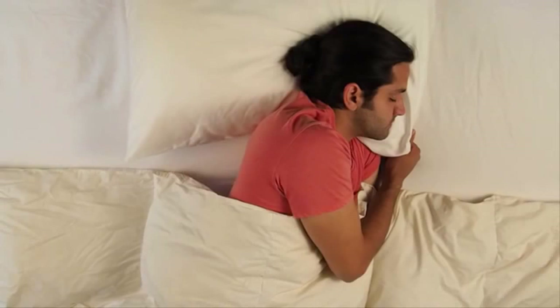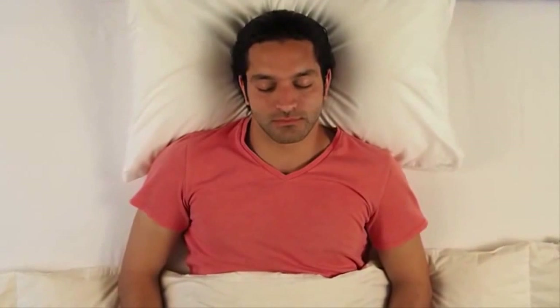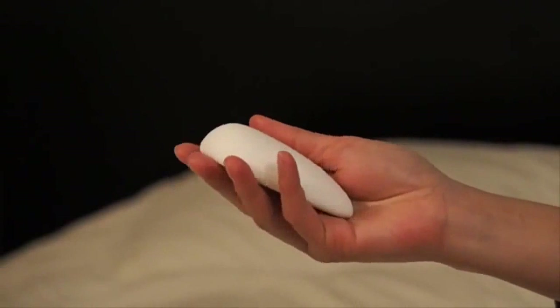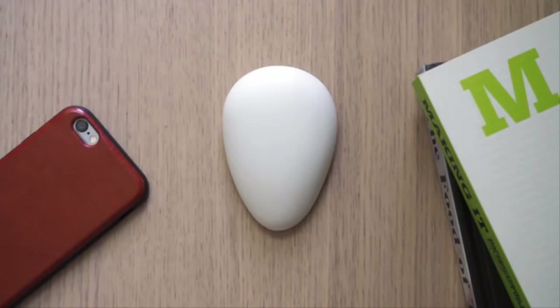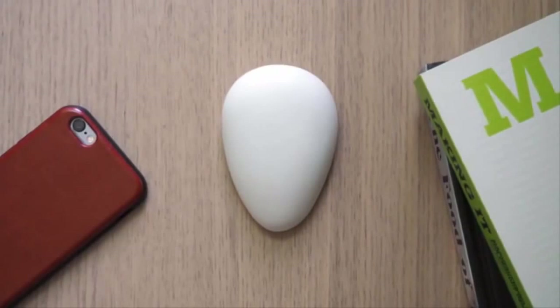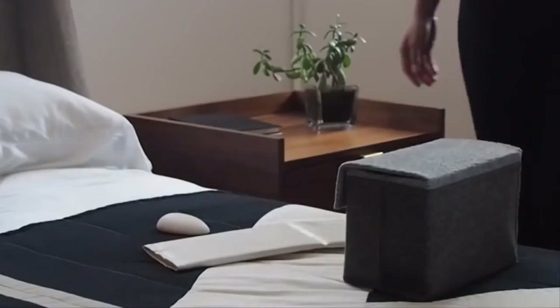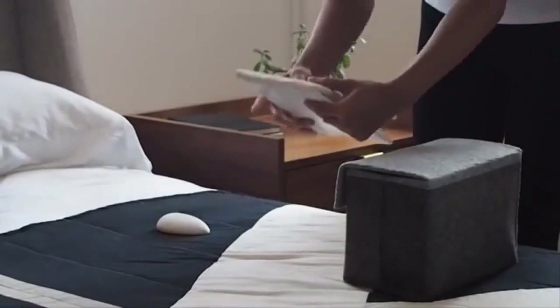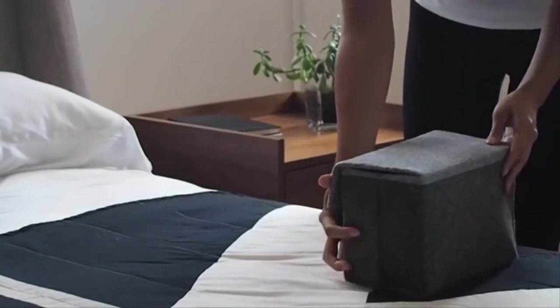You can sleep in any position or on any part of the pillow — our patent pending design is just as effective. Everything about Nora is designed to make it a delightful addition to your bedroom. The organic shape is inspired by natural objects and the smooth matte finish looks great in any setting. Nora comes in a beautiful portable bag equipped with a rechargeable battery, making it easy to use on the go.